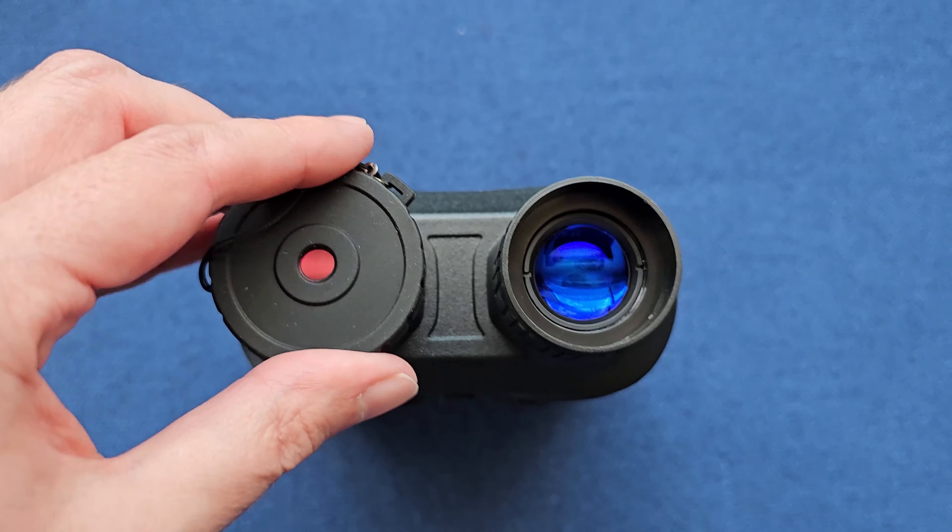The binoculars have a 6,000 mAh battery, and that's going to last about four to six hours at nighttime, depending on your infrared setting. It'll last even longer during the day — you're going to get about eight to ten hours during the day if you're not using that infrared feature.